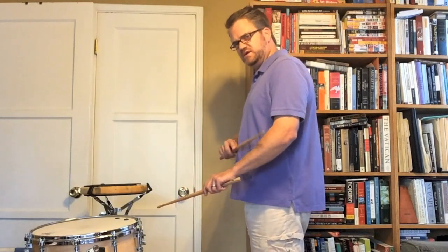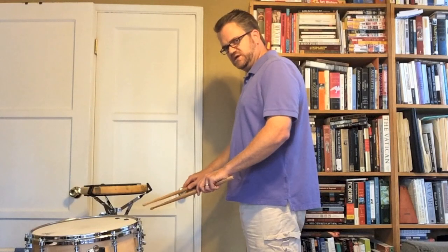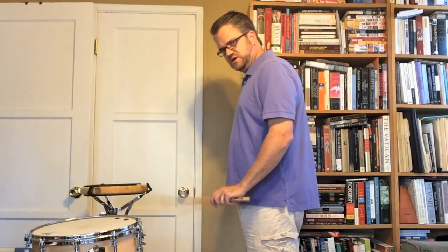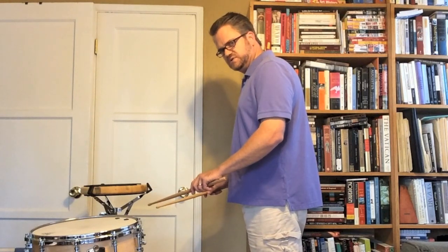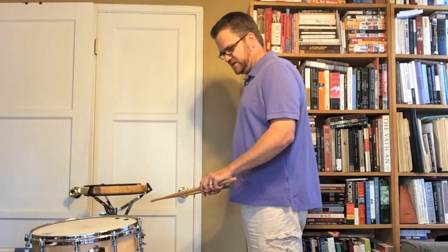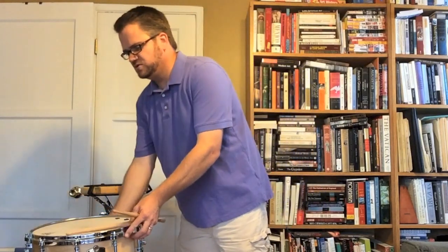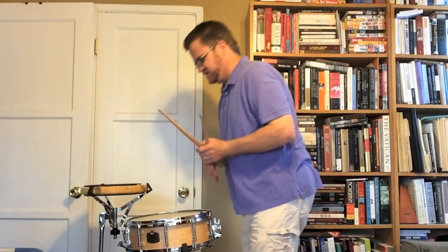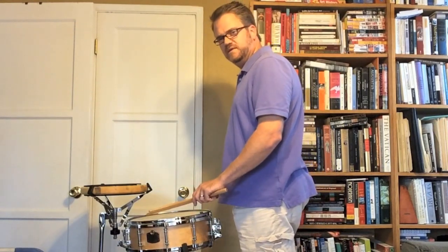You'll start to notice you've got a little bit of a downward angle — it's not going to be totally flat, and it's not going to be where your wrists are up. It's just bringing your arms up into the pointing position. There you address the drum, get it adjusted to the right height, and there's your playing position.